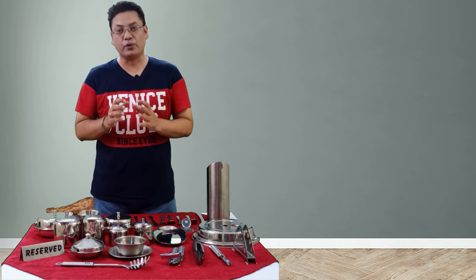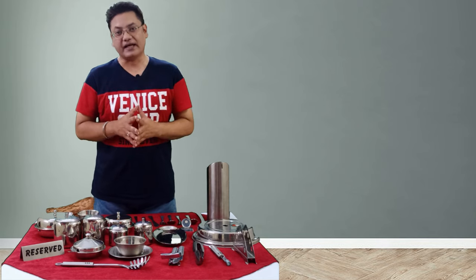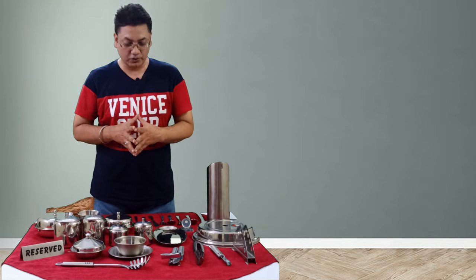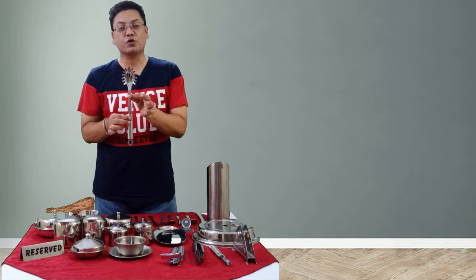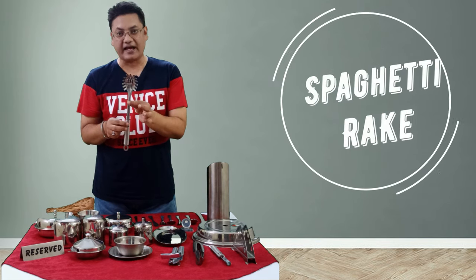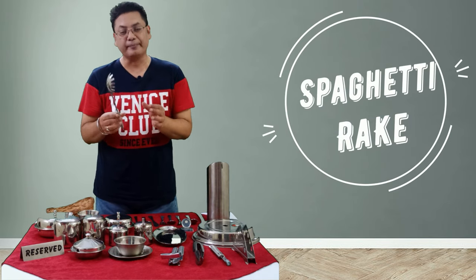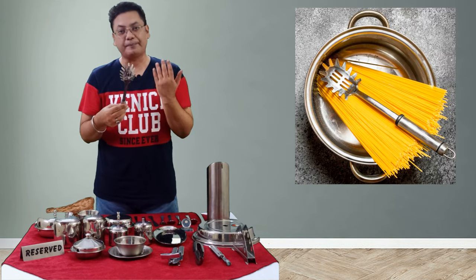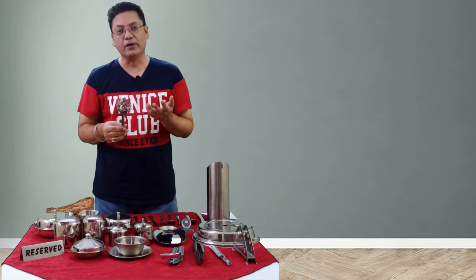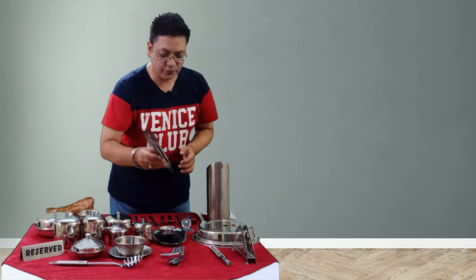There are some more pieces of steelware that are mostly used not in the restaurant floor but in the back area — the pantry. The first is the spaghetti rack, used to lift spaghetti or any other pasta out of boiling or warm water.